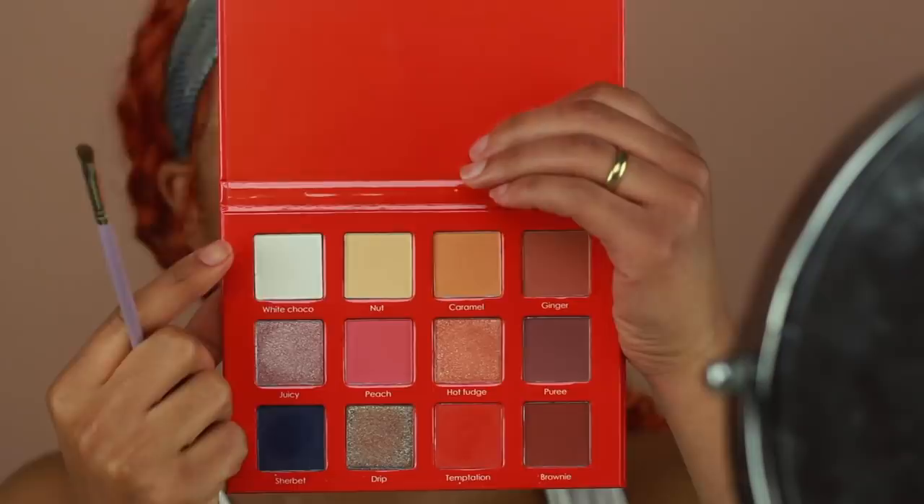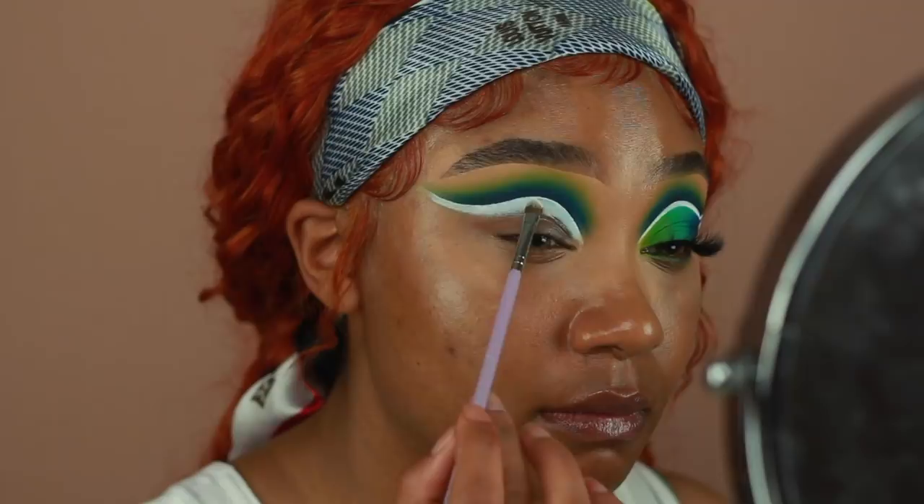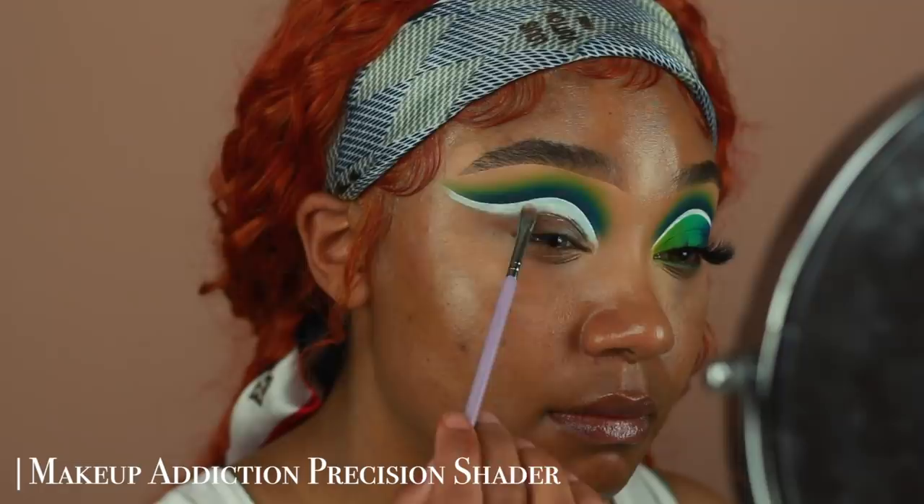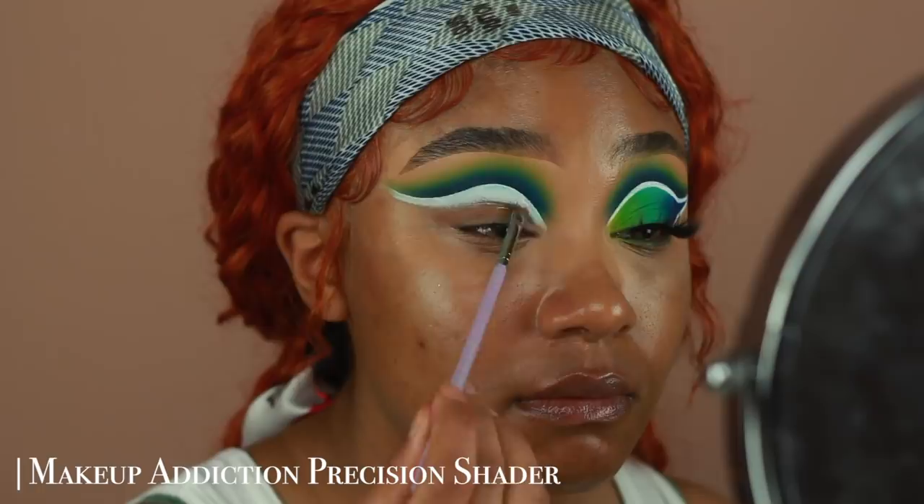Once the product is applied, I'm going to go in with some white eyeshadow and kind of set the product. It doesn't really need to be set, but I wanted to go in with some white shadow anyway, so I'm just going to dab some white eyeshadow and apply that directly onto the product using a small shader brush.